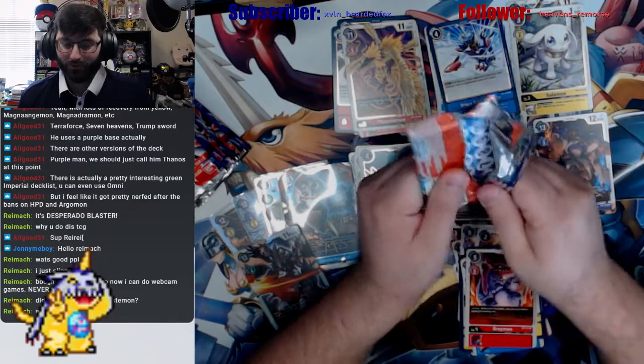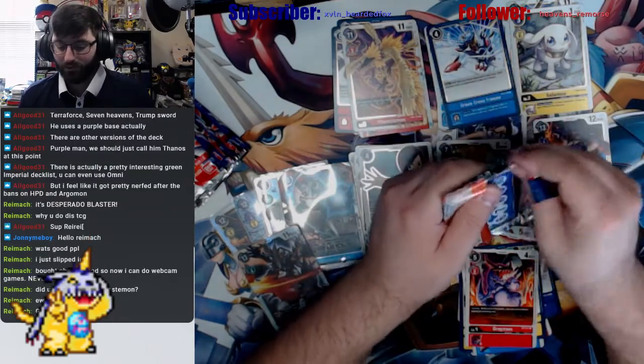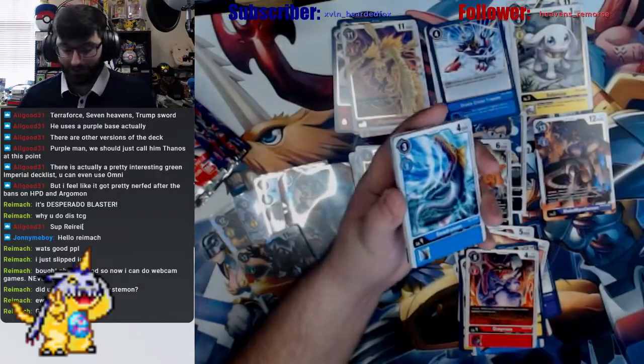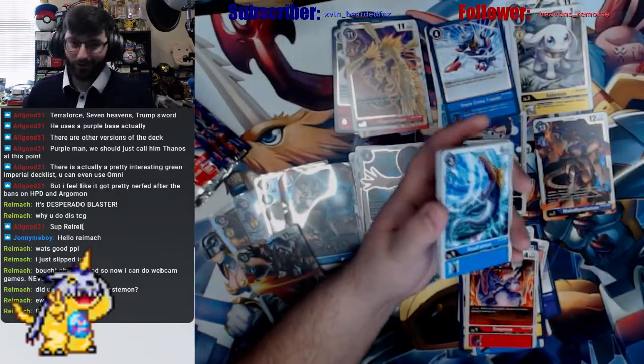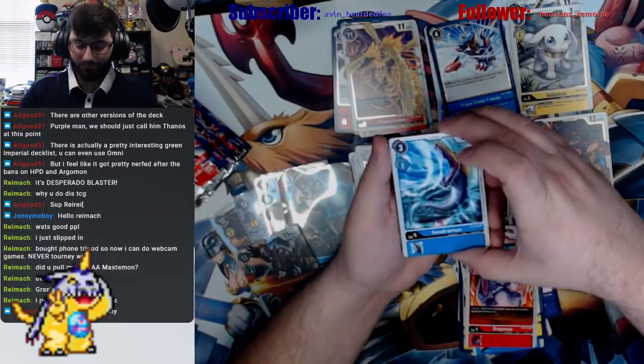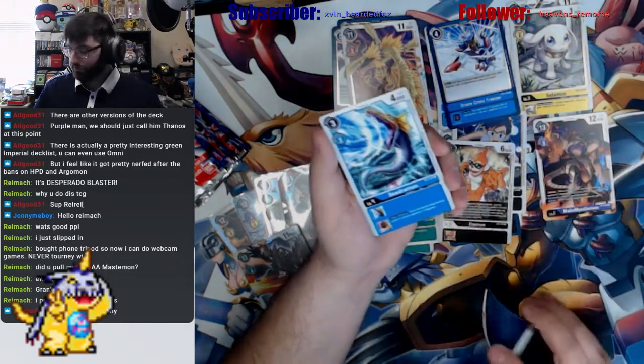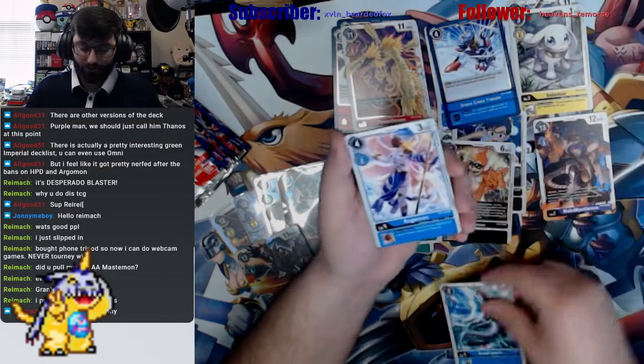I have not pulled Altart Mastamon — I might be buying one. Well actually it's not a might: I already agreed to buy it. I'm buying Altart Mastamon. But I keep pulling a better alt art, which you'll see after we get through this box.